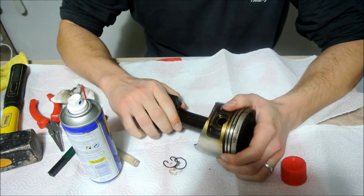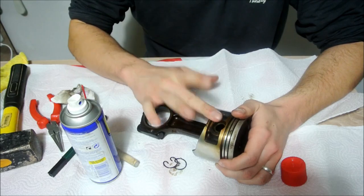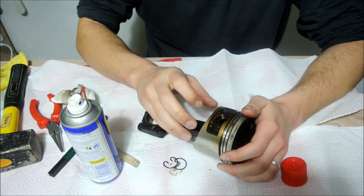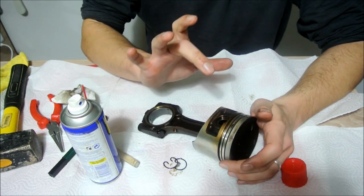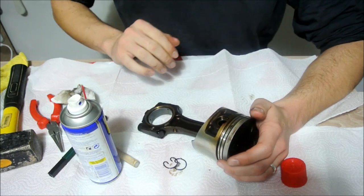What you need to do then is actually get some boiling water and boil the piston in water for a few minutes to get the piston to expand and get the wrist pin out. The piston actually expands at a faster rate than the wrist pin, and once it warms up it expands more than the wrist pin, and you can get the wrist pin out.